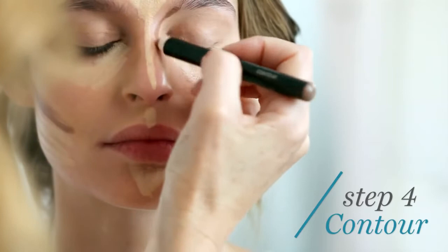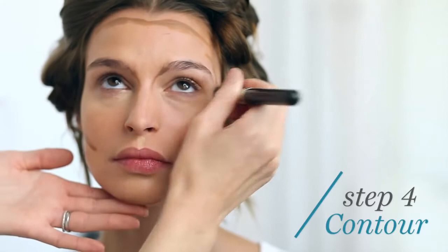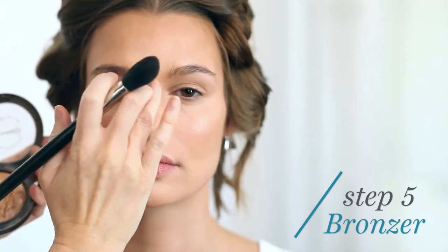Use the bronze shade high on the cheeks, temples, and nose to add extra warmth. Now blend with a blending brush. Lightly dab and blend an iridescent bronzer high on your cheekbones, up to your temple and outer eye, along the bridge of your nose, and just above your top lip.